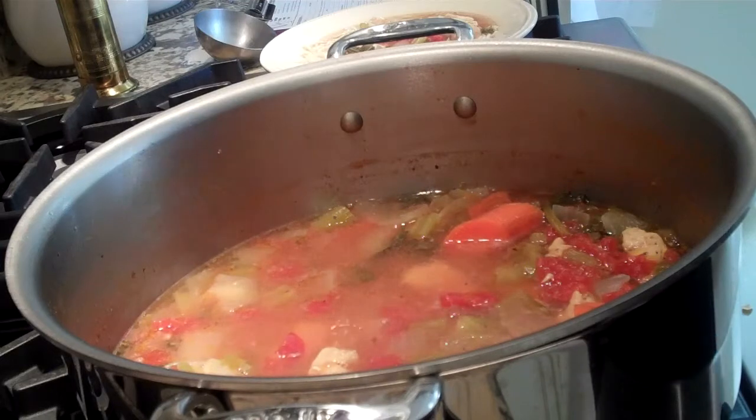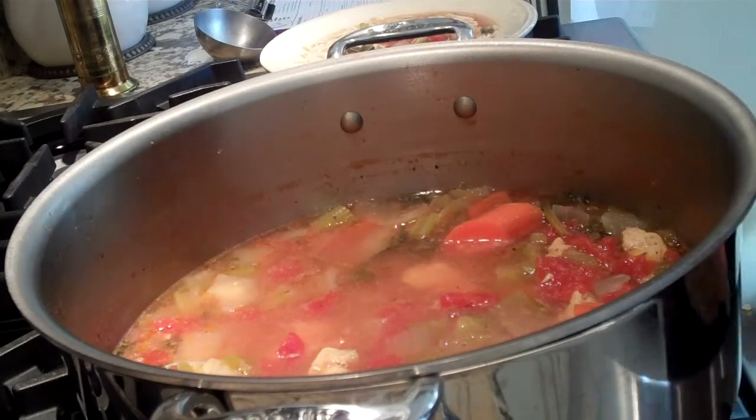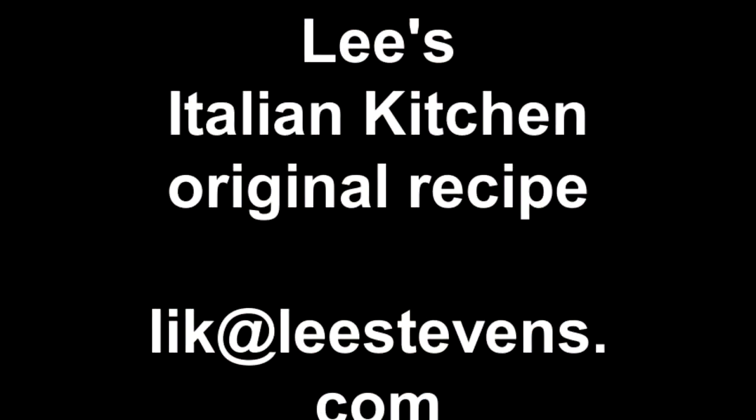Check out our recipe for this delicious soup on my blog at Lee's Italian Kitchen. We'll see you next time. Bye!